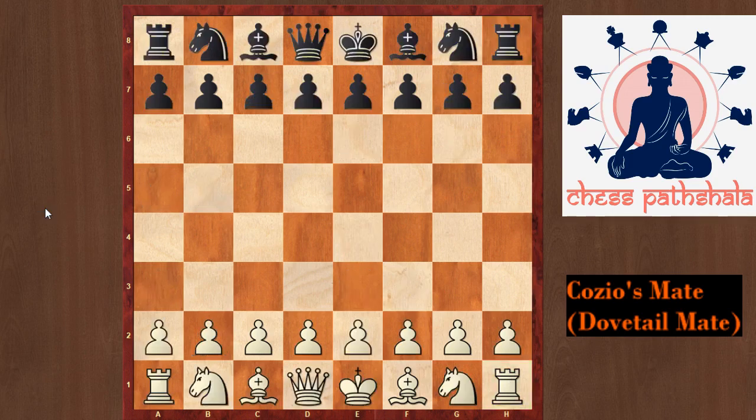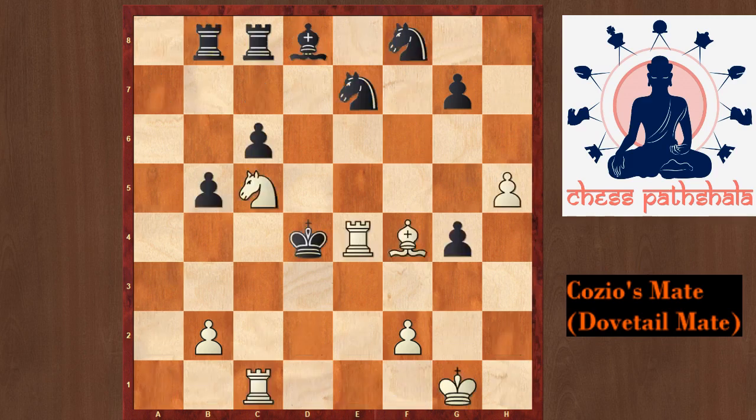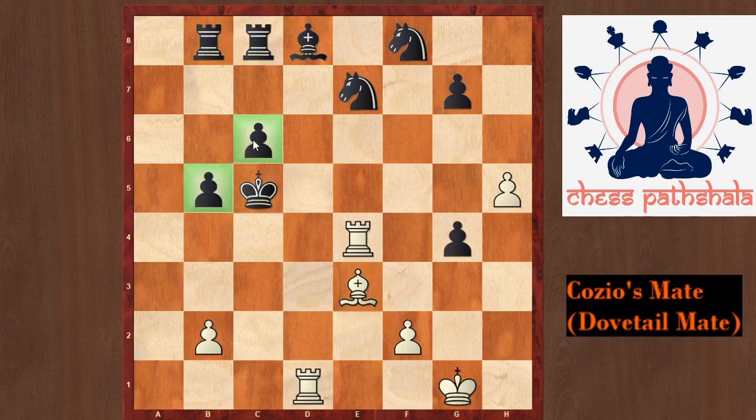Now let us look at another version of the Dovetail Mate possible from the game of Laskar and Steinitz from their world championship match. White's last move was rook to e4 check, and Steinitz played king to d5. White forces checkmate with rook d1 check, which forces king takes c5 as there are no other moves. After king takes c5, bishop e3 would be a similar kind of mate where two pawns block all the escape squares of the king, and the bishop checks the king while the rooks cover all the escape squares.